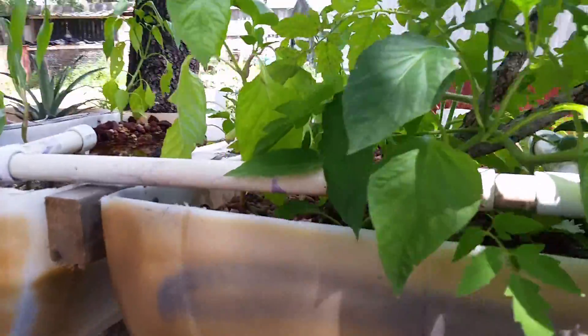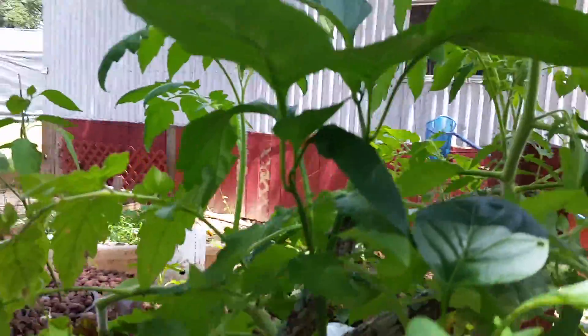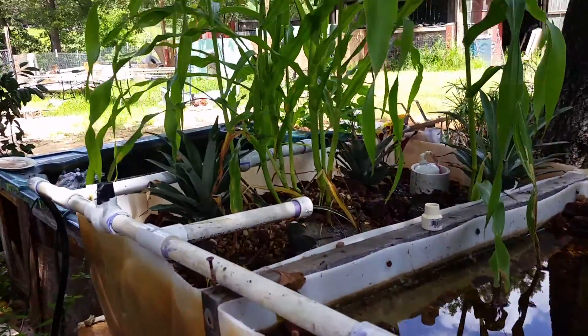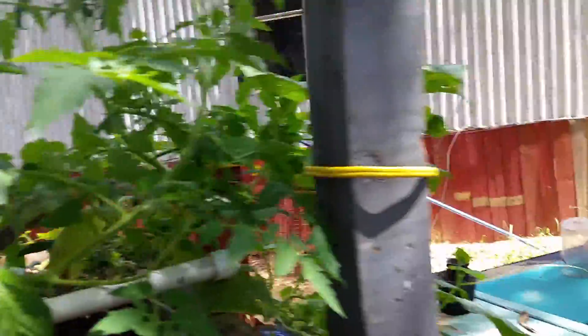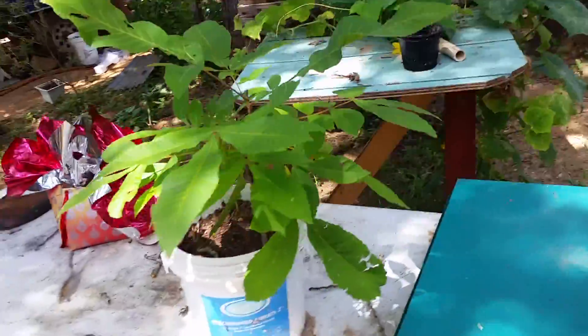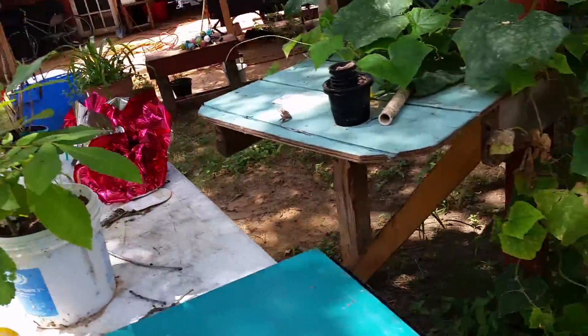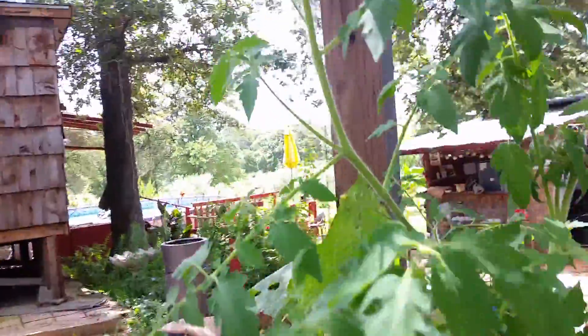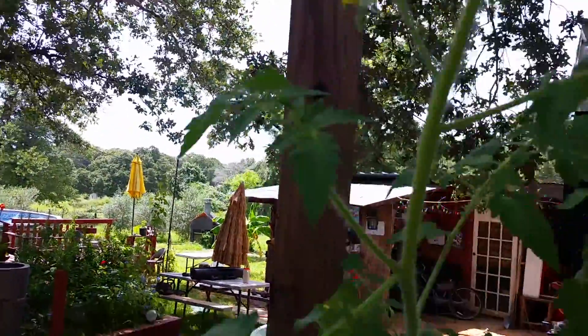I picked some cucumbers the other day, I got more tomatoes growing, and it fills with water and empties out. Come around this way — look at my pecan tree, I'm growing pecans. And my cute little flowers there.